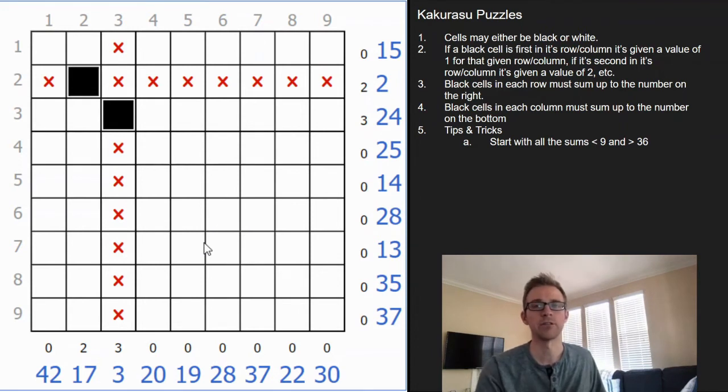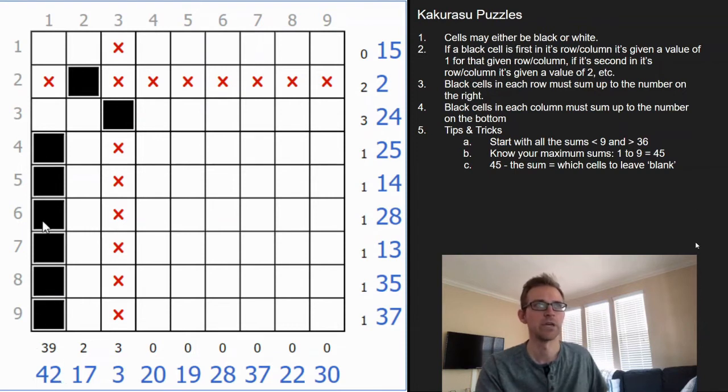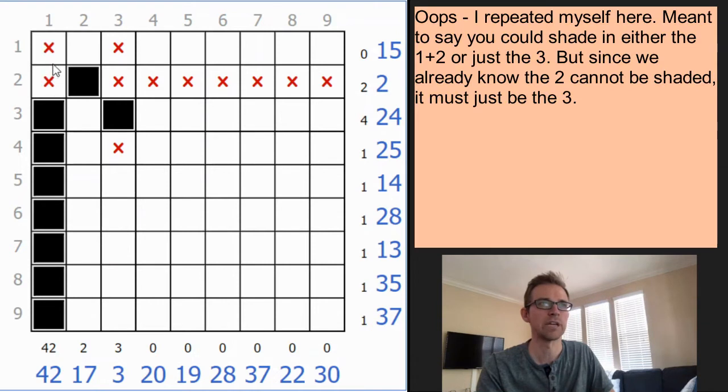The next important numbers to look for are any sums greater than 36. The reason for that is if you add up all the possible digits 1 through 9 you get a sum of 45. If you take 45 minus the target sum, that tells you which cells you can't shade in automatically. So if the target is 42, that's 3 away from 45, meaning any cell with a value greater than 3 you can automatically shade in — you can't reach 42 without those numbers. At this point you'd fill in the 3 and cross out the 1 and the 2.